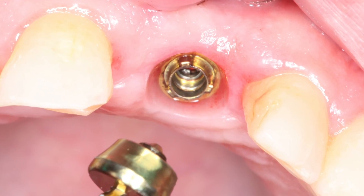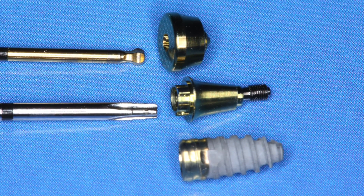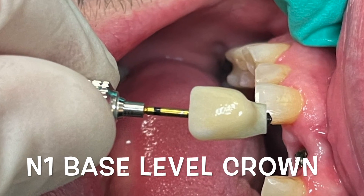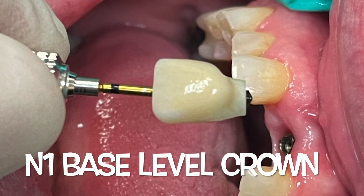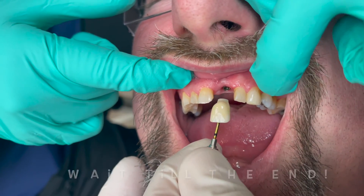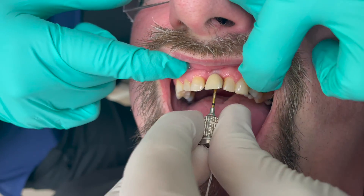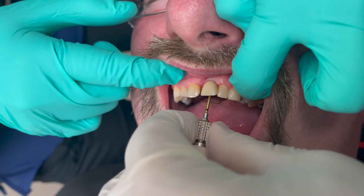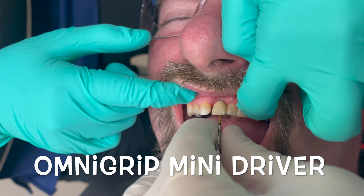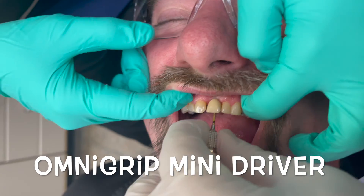Looking down in here you can see the junctional epithelium. The connective tissue is covered over, and we've got the implant, then the base level abutment, and then the anatomic abutment. When you come to do the crown, the emergence profile is preset by the anatomic abutment. We used an OmniGrip mini screwdriver, which comes with the Nobel system from the N1 kit, and we're placing this implant crown.